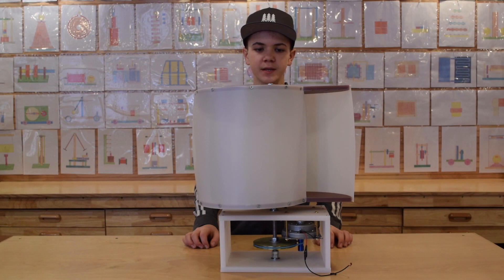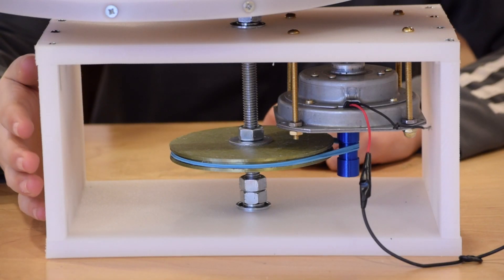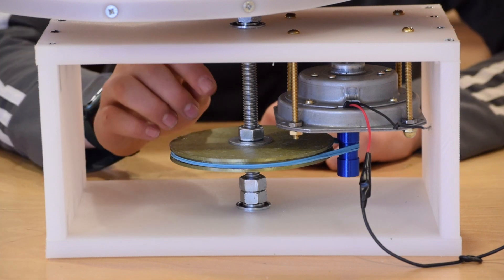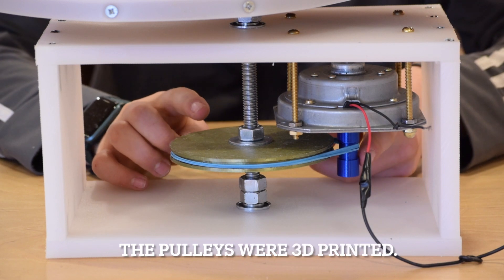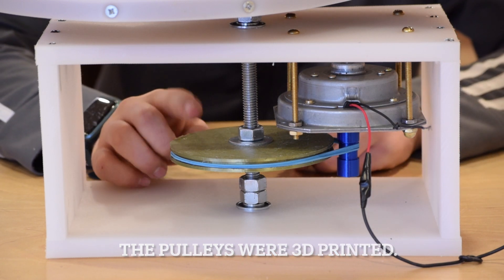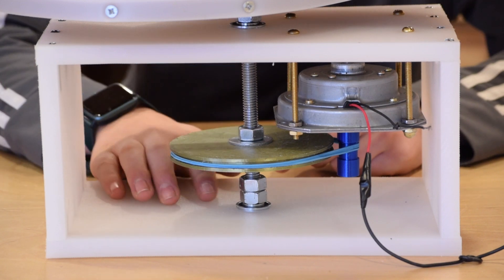The windmill is complete, and it performs very well. We built a box to contain our mechanism. We installed a DC motor that can also be used as a generator. We also have two pulleys with a ratio of 4 to 1. We also installed two bearings, one at the top and one at the bottom.